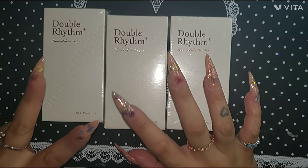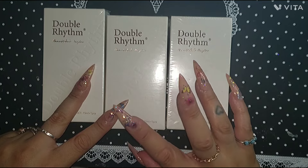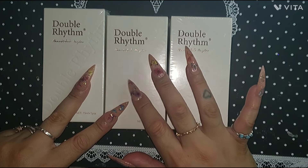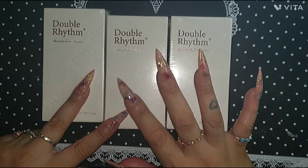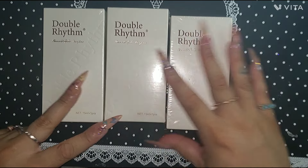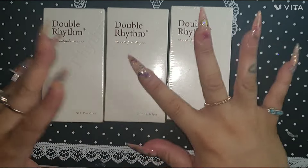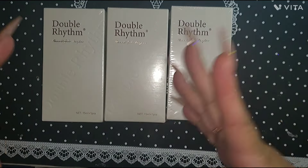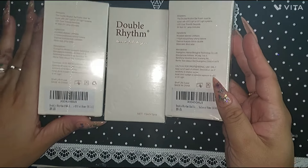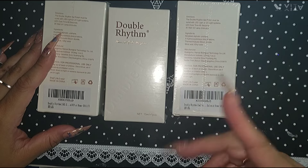Two of them were $7.99 because they are effect polishes, and one of them was $6.99 if I'm not mistaken. I will tag prices and all that stuff during the video so you guys can see. I know I got one cat eye for sure.